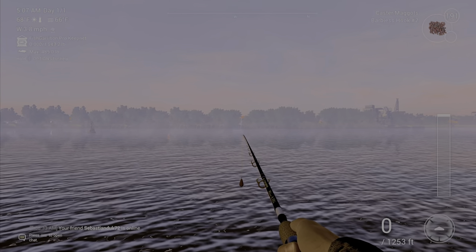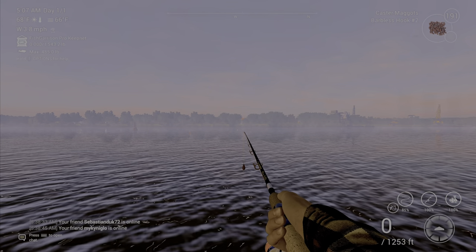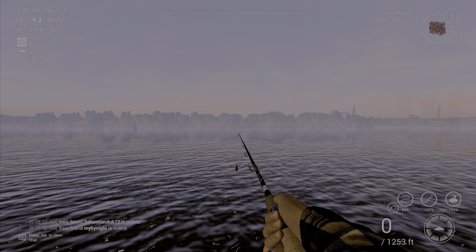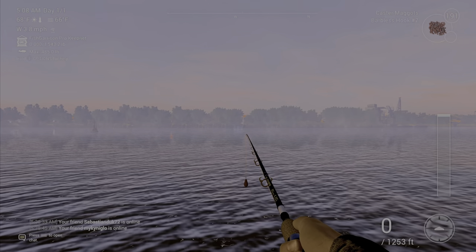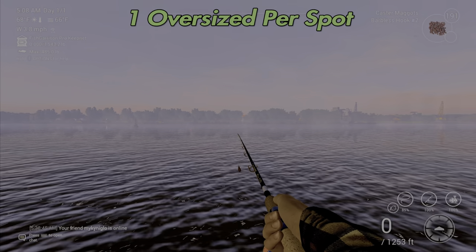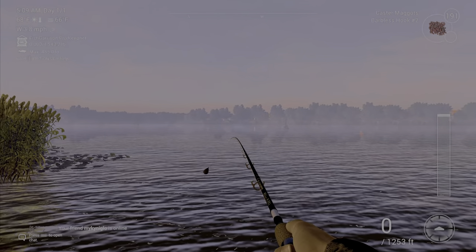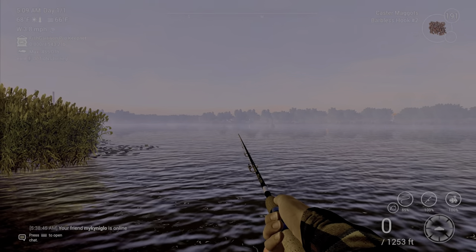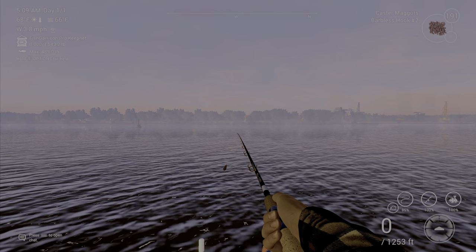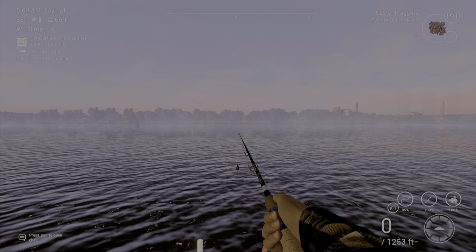Once you throw in, generally your first unique will be oversized, but not always — sometimes you have to wait and catch a few. Having fished these pretty heavily over the last week or so, it seems like you only get one oversized per spot. Once you do that, you want to move to another location, spot it, then come back. You can catch more uniques in one spot, but they generally won't be oversized — I've never caught two oversized bream in one spot.